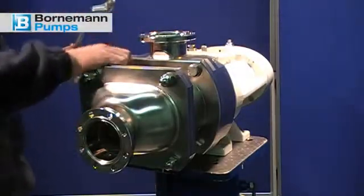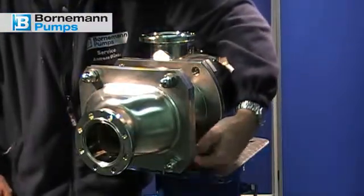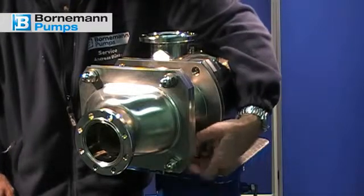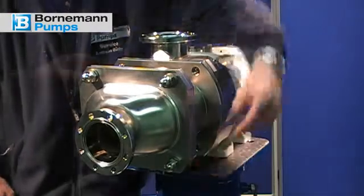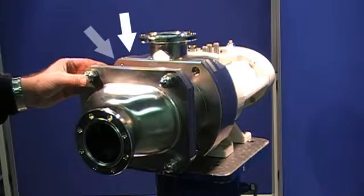In the first step we start with the removal of the pump casing. There are markings on the pump casing, on the intermediate flange and on the suction cover. These markings must match during reassembly.